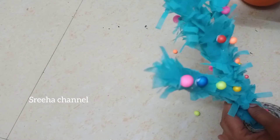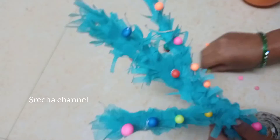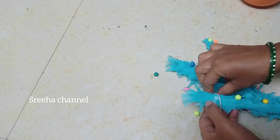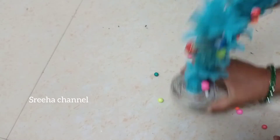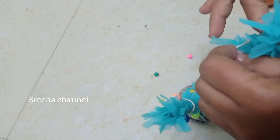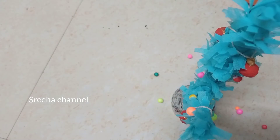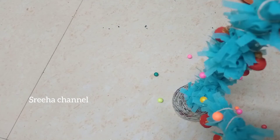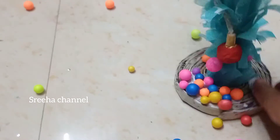Now there are Christmas balls. I will decorate the base and the tree in the next video. I'm going to decorate it and make it very colorful. I will do this in 5 minutes.